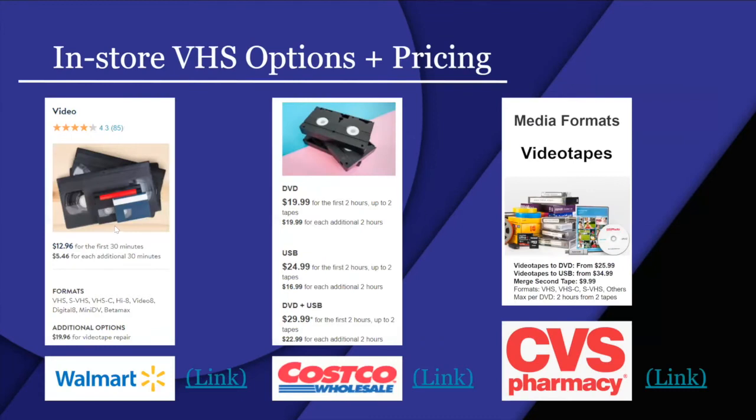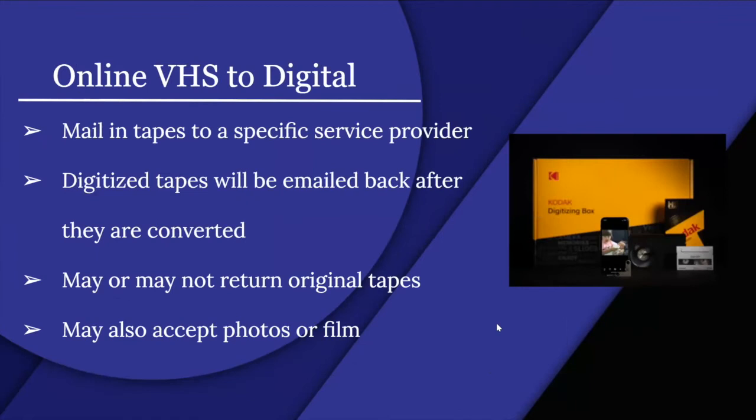Walmart and Costco were among the main store options mentioned. CVS Pharmacy is another place you can go to get your VHS converted to digital. There is also an online VHS to digital option where you mail in your tapes to a specific service provider.